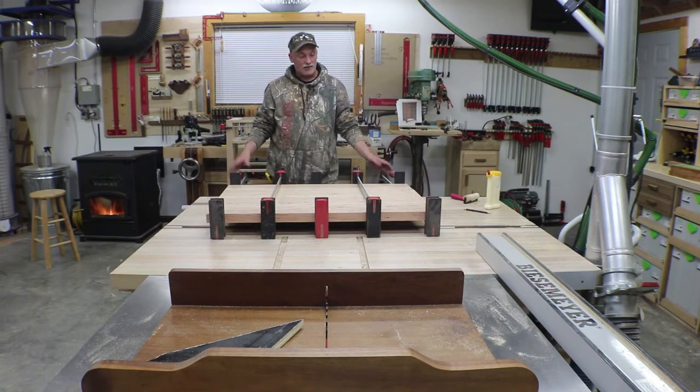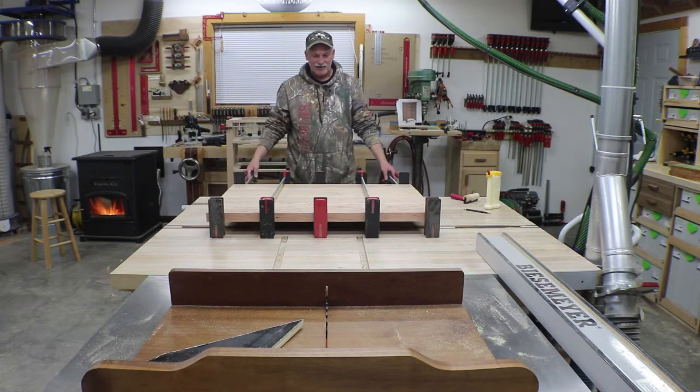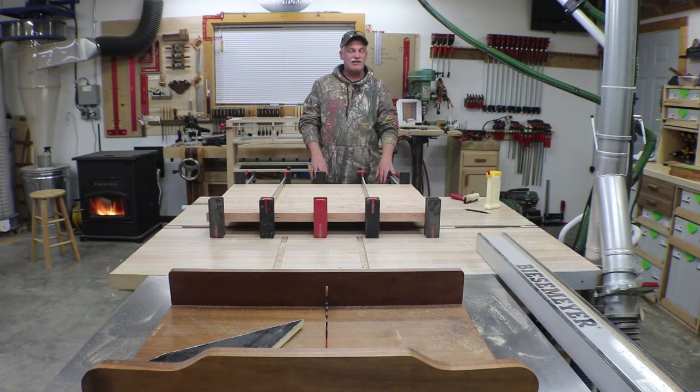There we go — the top is all glued up. We'll let that cure tonight along with the carcass and get after flattening it out tomorrow.